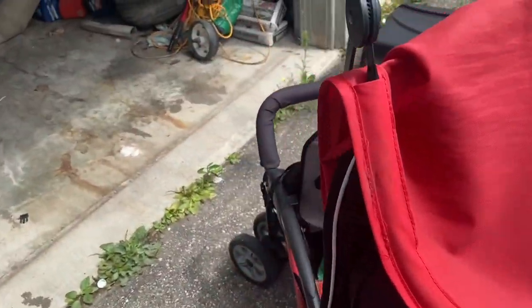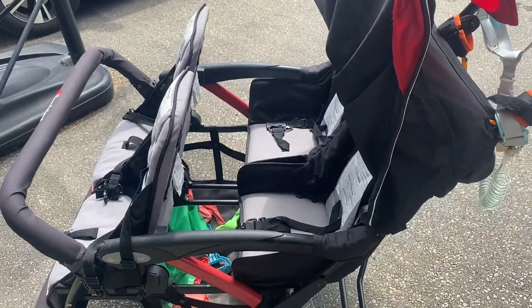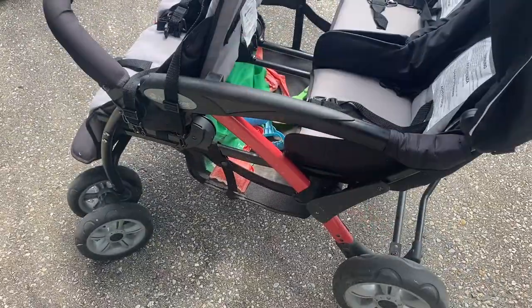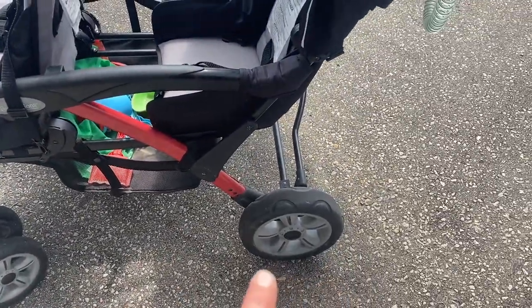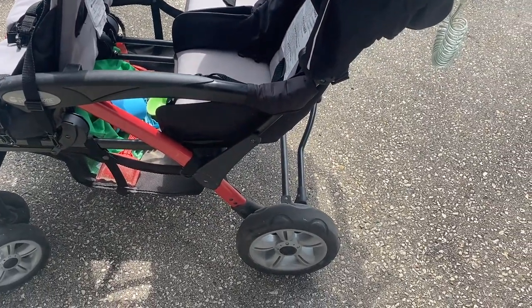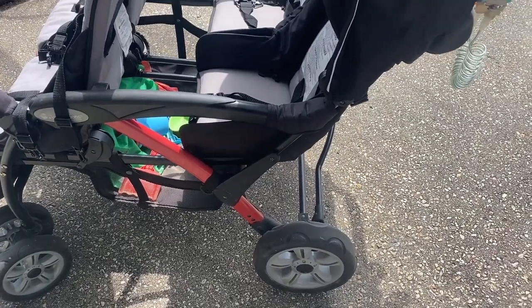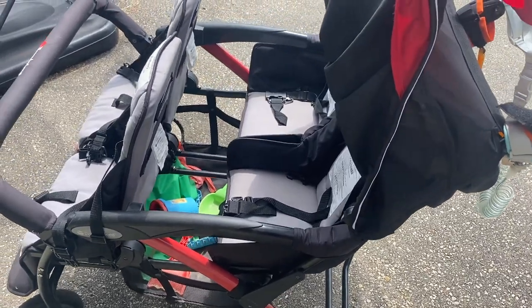As far as pushing the stroller, it is fairly easy to move. The wheels are decent size, they do swivel quite a bit, and the back ones are bigger wheels. It has a full brake that works really well — it doesn't come unlatched, at least mine never does — so that's a good thing.